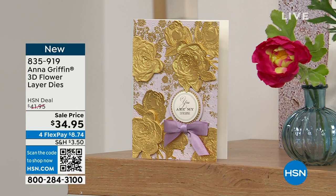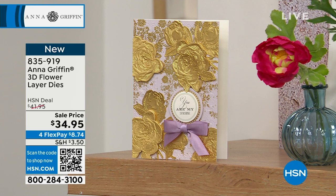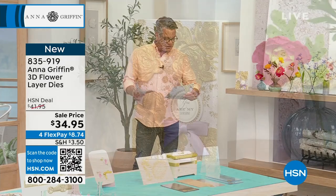The first is our Anna Griffin 3D Flower Layer Dies. If you want to create incredible, intricate, amazingly detailed flowers, this does it. You're getting six dies and it does multi-level embossing, which gives it that three-dimensionality. Flowers are good for any occasion — it doesn't just have to be Mother's Day. Whatever cards you want to make, it's a great set.